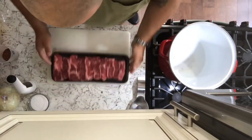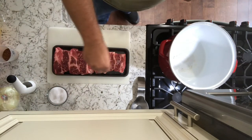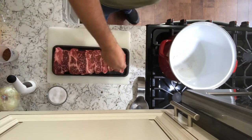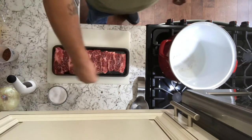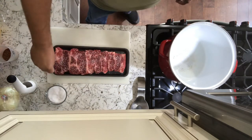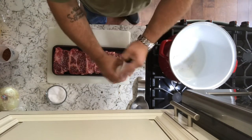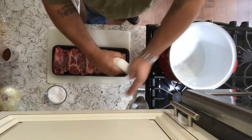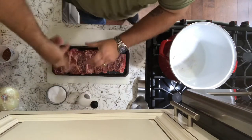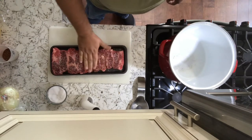Alright, so here we go. Always make sure your hands are clean — I just washed mine so they're good to go. We're going to season this beef up: a little bit of salt and pepper, probably a bit more salt. We're going to do both sides — do one side and then the other side. Make sure you salt these up good; it's a nice meat.